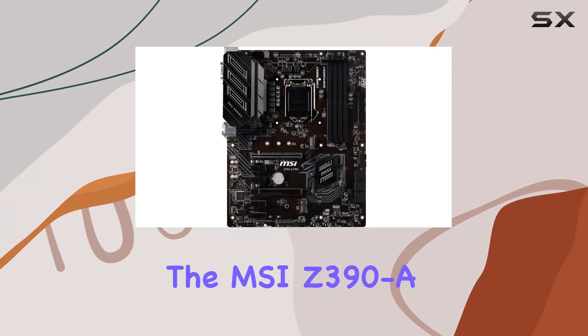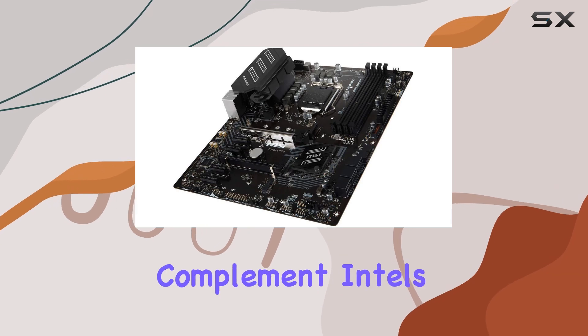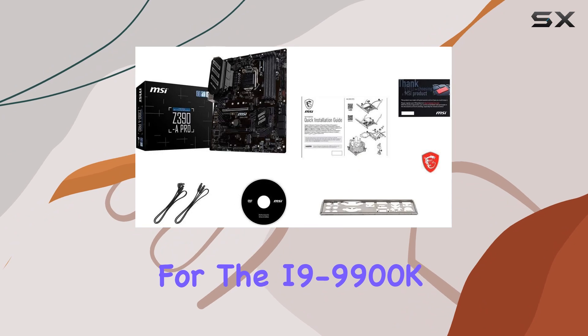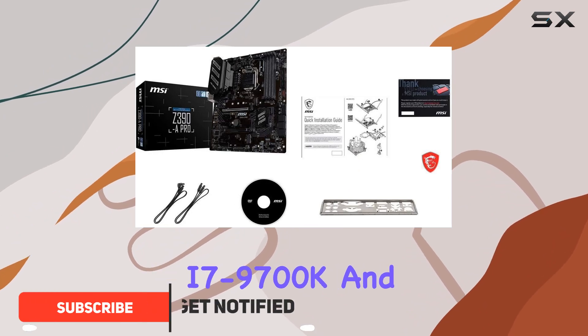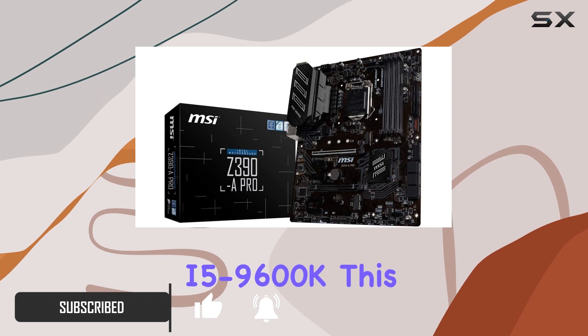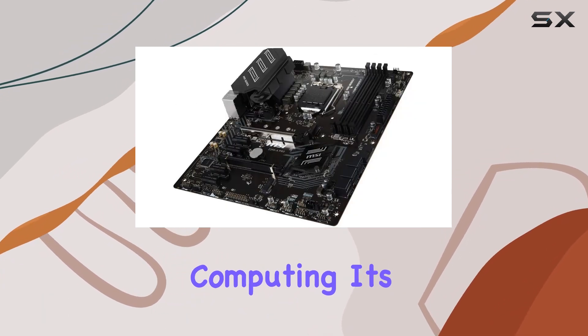Today we're diving into the MSI Z390 A Pro motherboard, a powerhouse designed to complement Intel's 8th and 9th gen processors, with support for the i9-9900K, i7-9700K, and i5-9600K. This board is primed for high-performance computing.